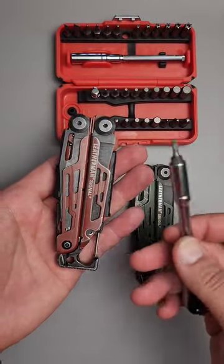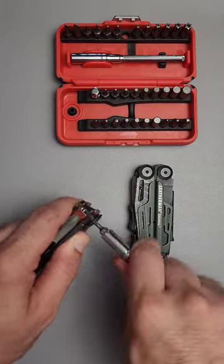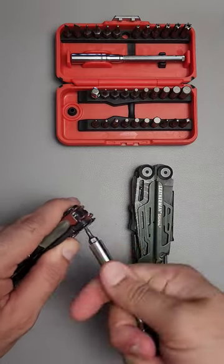Turn this Leatherman Signal into a pocket knife in less than a minute. All you're going to need for this is a T10 Torx, and you're going to unscrew it from the blade side.